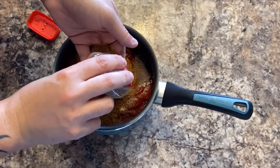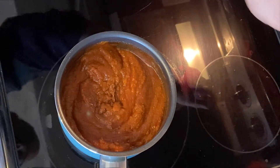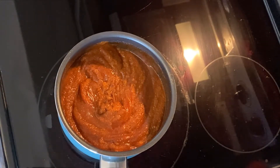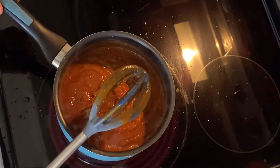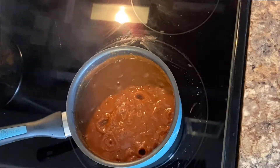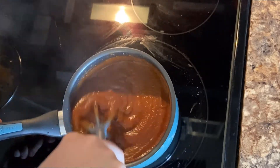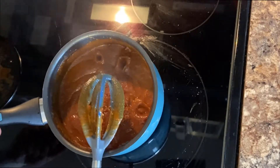Both the recipe I used for the rub and sauce is in the description below. To bring this together, let's get this over medium stovetop heat. You should start to see some bubbling as you cook this down. Over the next 20 to 30 minutes, it will reduce into a nice thick barbecue sauce. Once done, set it aside for later.